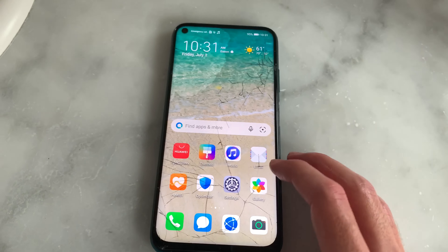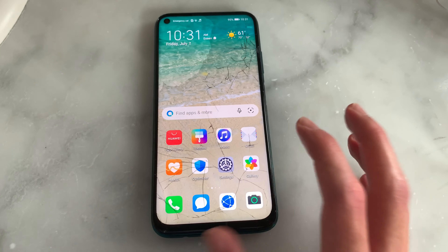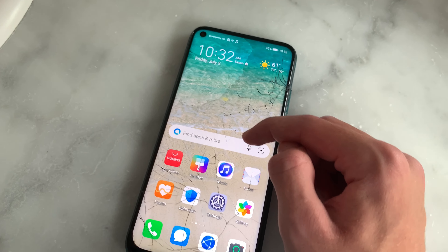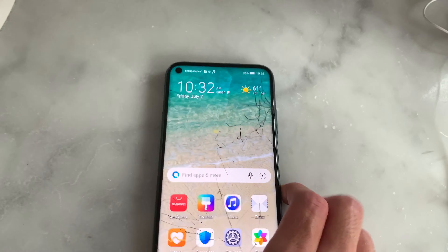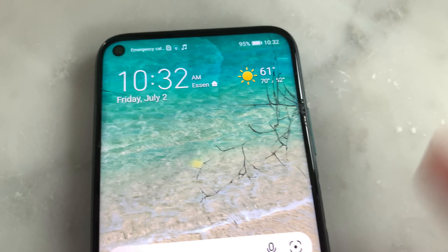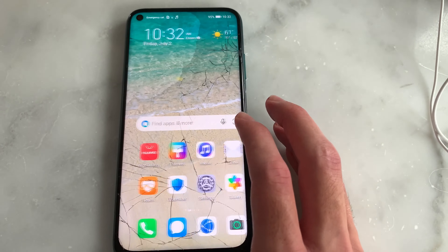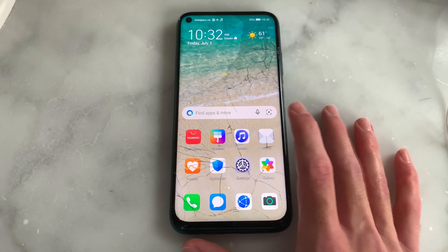I wouldn't recommend putting this phone near water. A while ago I did a water test on the Huawei Nova 5T and it didn't have this kind of problem. I've actually never seen water getting into the screen so fast. The SIM card is not being recognized anymore — I think the water is blocking the contact between the sensor and the SIM card. So I wouldn't recommend putting this phone into the water because it's not very durable. Thank you for watching and as always stay tuned for more videos.